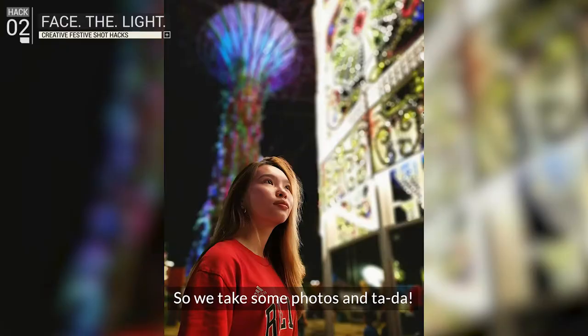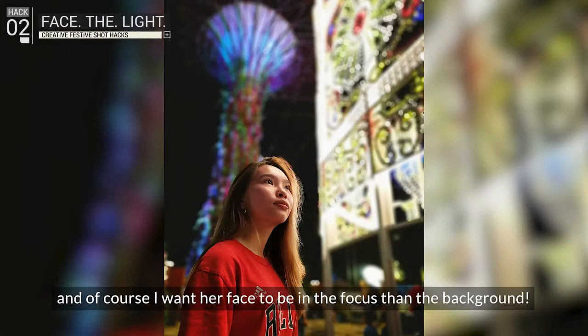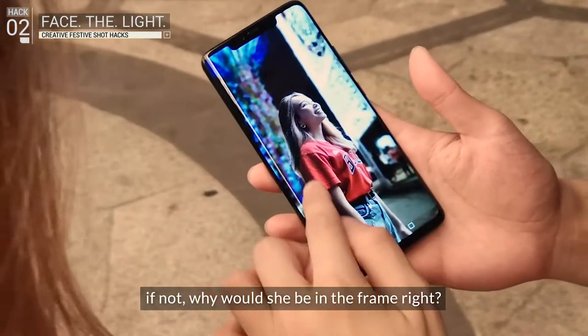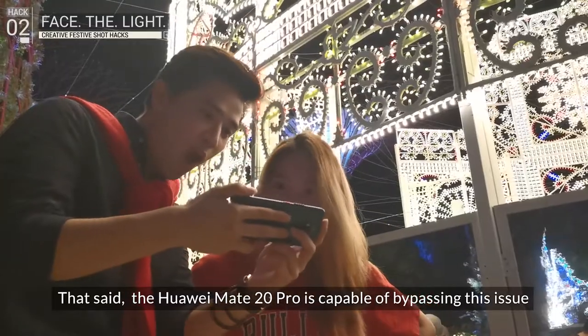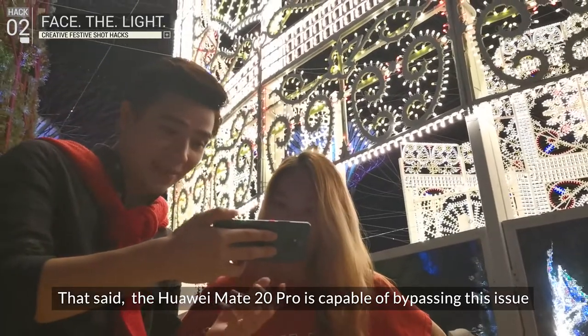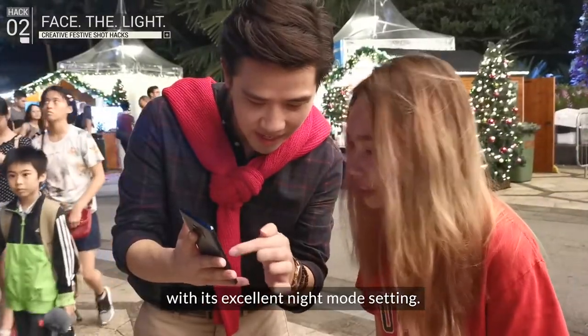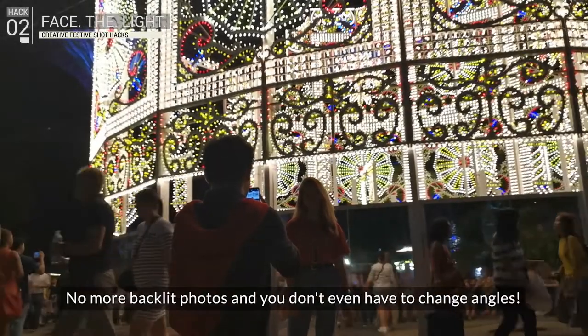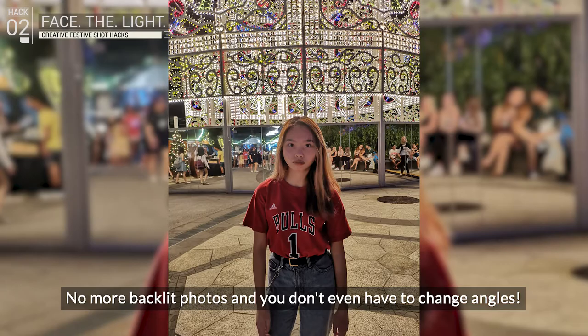We take some photos, and tada — her face is so much more brightly lit. Of course, I want her face to be more of a focus than the background. The Huawei Mate 20 Pro is capable of bypassing this issue with its excellent night mode setting. We did another shot using it, and tada — no more backlit photos, and you don't even have to change angles.